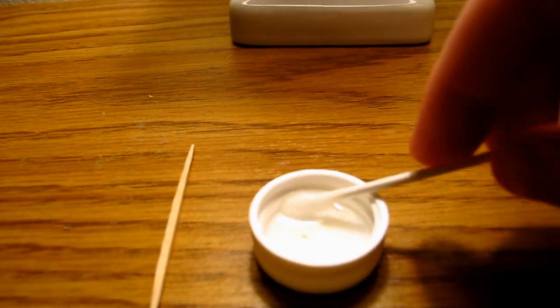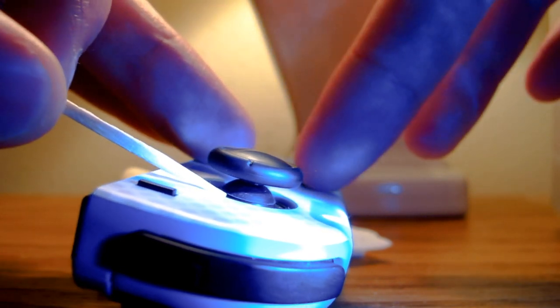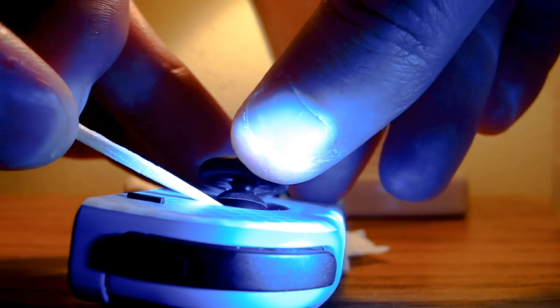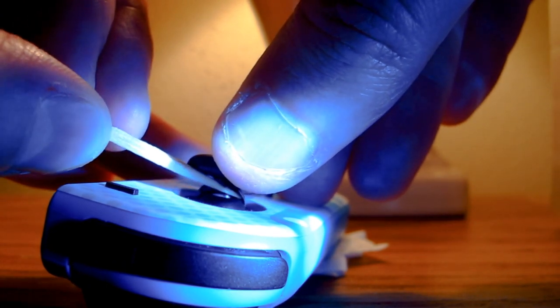I've switched to macro and I also have a flashlight now because this is a very difficult area to light — and it's difficult to do on camera to boot. Basically, you put the toothpick underneath here and pull back the analog stick. You can see this little flapper thing — you want to lift that up.